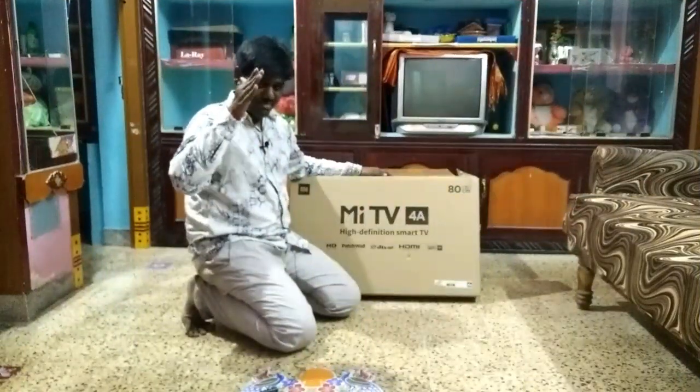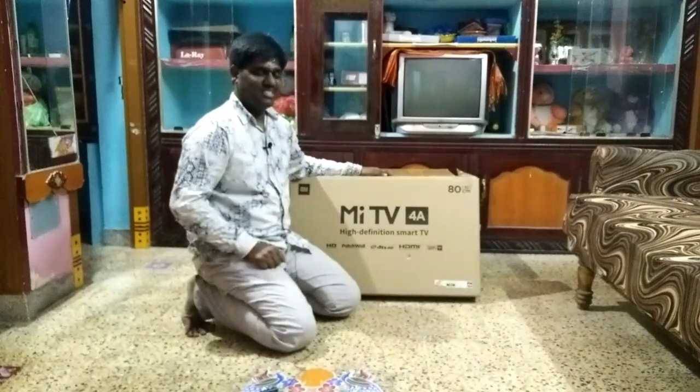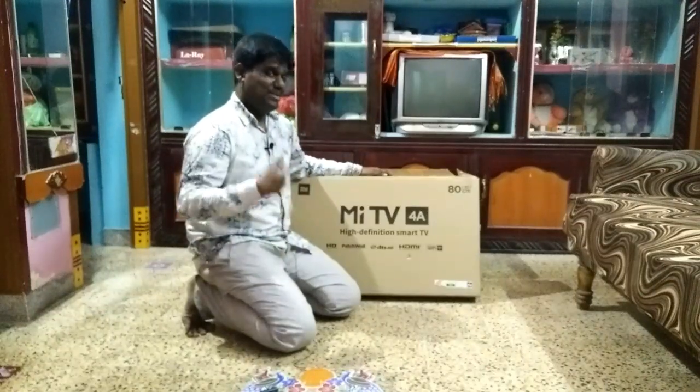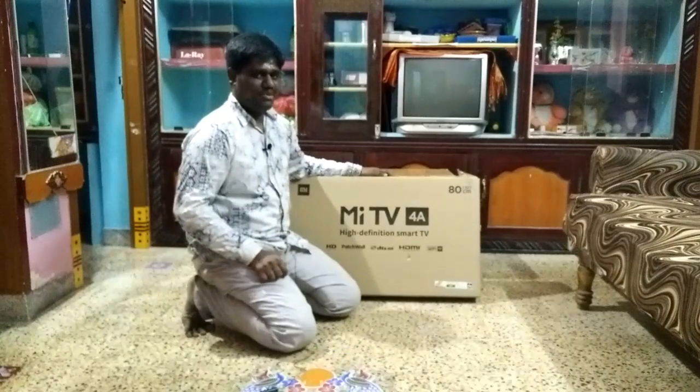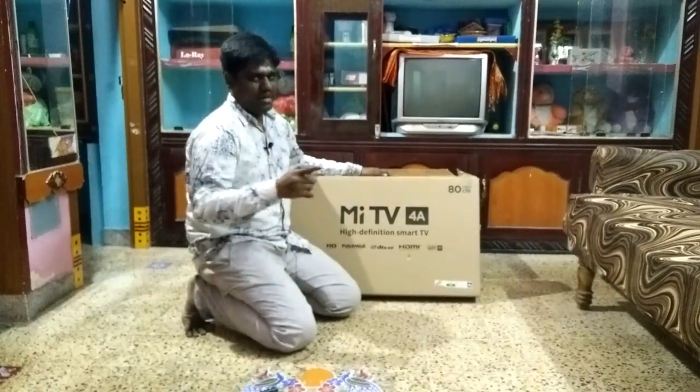Today I'm going to talk about the Smart TV MI4A. We are going to do an unboxing video.